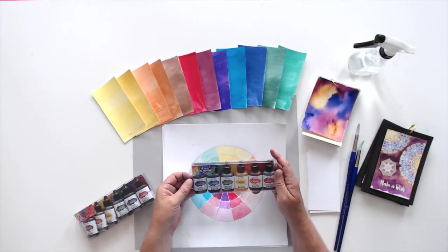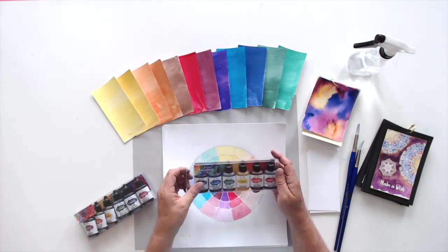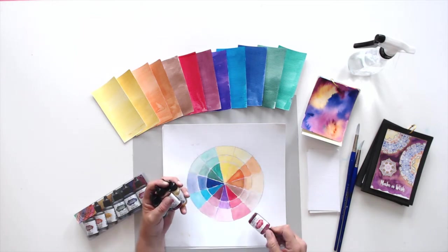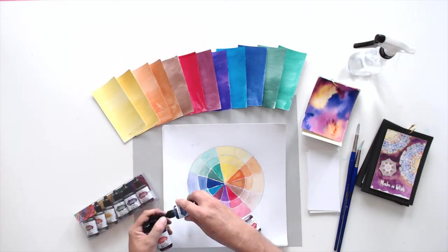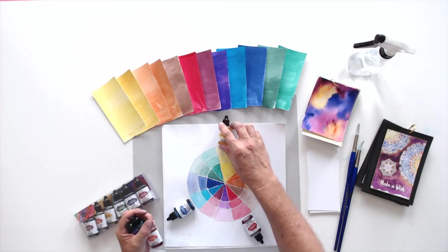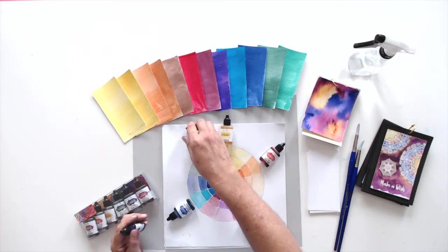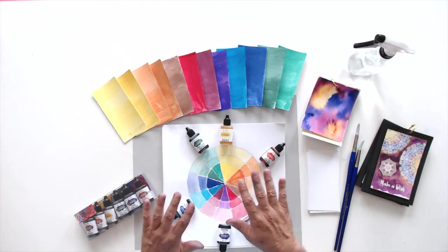This is the Brights assortment. This assortment includes primary colors and secondary colors, so I'm going to get those out. You're going to love how easy these are to use. I'm going to lay them around on the color wheel. This is alizarin crimson — that's a primary red. This is ultramarine blue, that's your primary blue, and lemon yellow, that is your primary yellow. Secondary colors in this set are orange, phthalo green, and violet. This Brights assortment includes both your primaries and your secondaries.